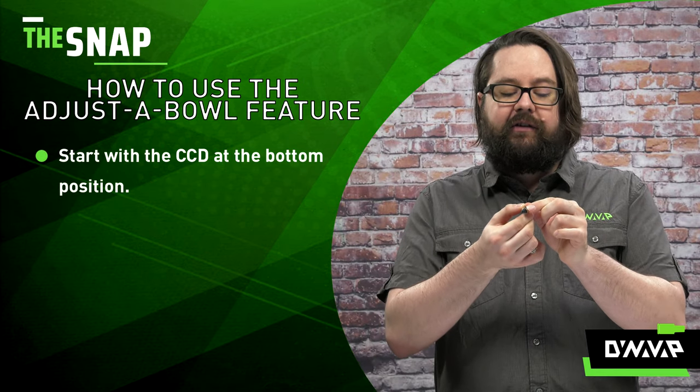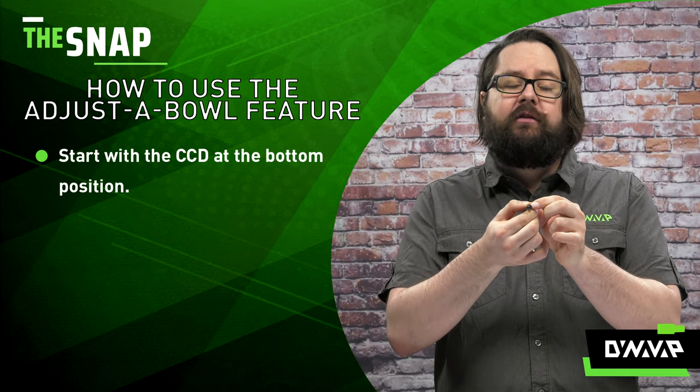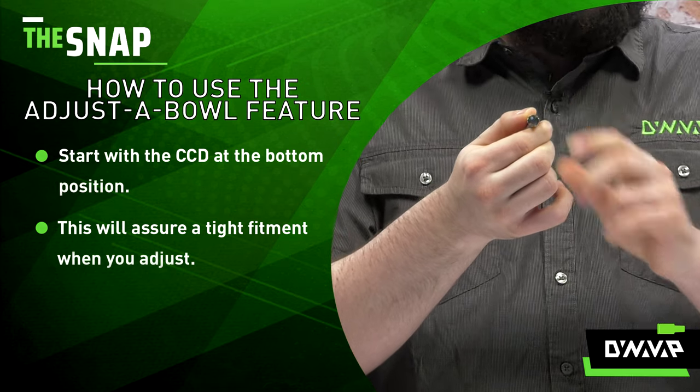Ensure that the CCD is at its bottom-most position. This will ensure a tight fitment when you try to adjust.